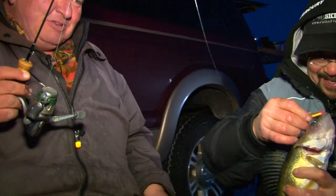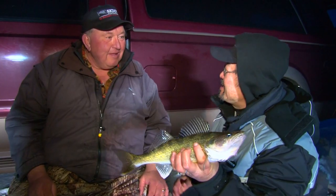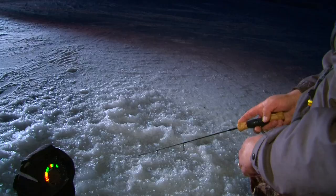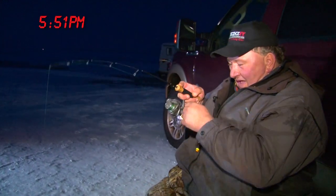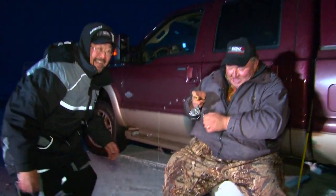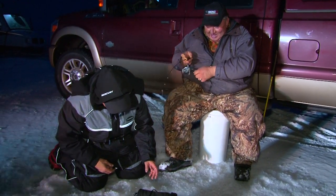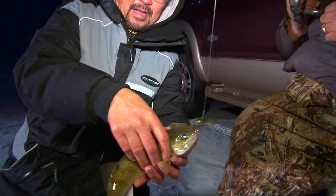They're definitely coming — they're moving in. You had them hooked really good there, Perry. What a beauty, unbelievable! Let's try to catch a couple more. Oh, there he is — all I'm doing is helping you, man. I'm glad you're here, buddy. Perry is hot tonight. Nice fish. Good job, Ted — another beauty.